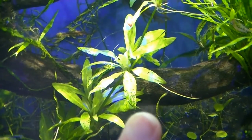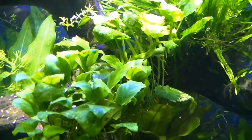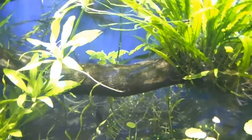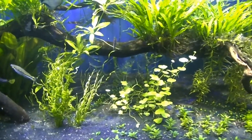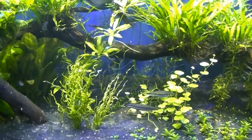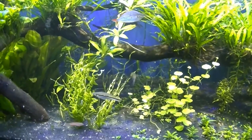The other thing I'm noticing — you can see it a bit better on these swords — there's some blotchiness on the leaves, and also a little bit on the anubias. Currently I don't dose any fertilizers. I want to get into doing dry ferts but I just haven't gotten around to it. I want to get a dosing pump hooked up to actually do it for me.